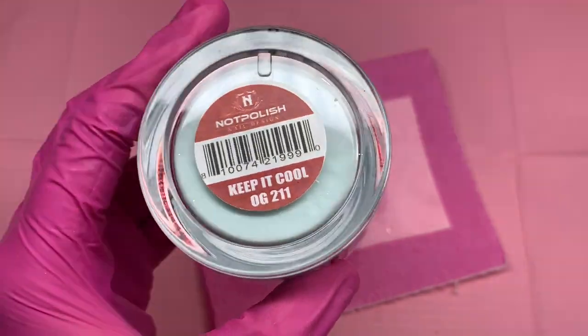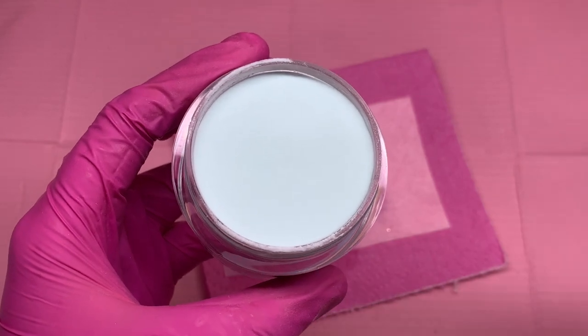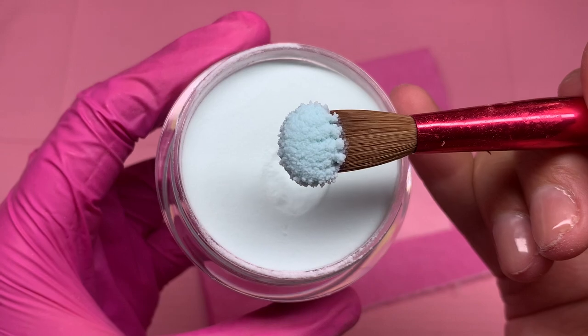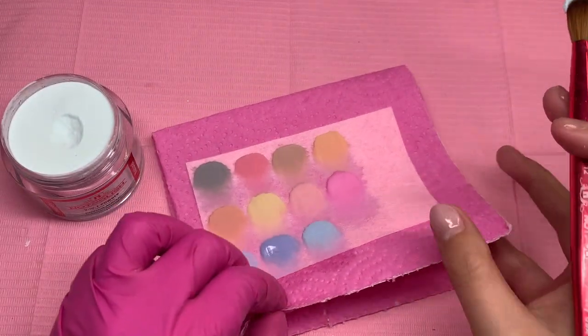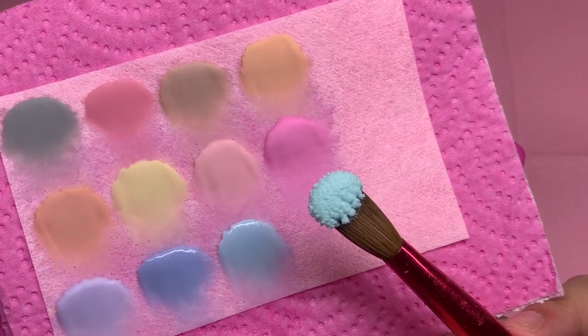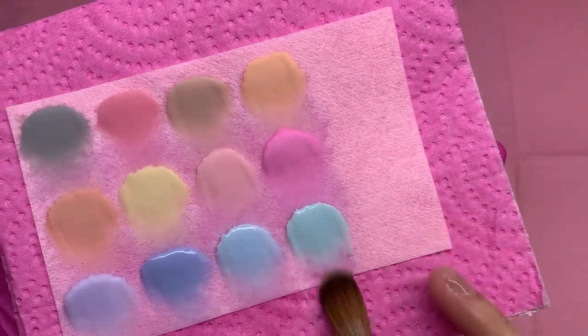This one is Keep It Cool, and it is a mint green color with a blue undertone — it's just so pretty, this minty color. And then the very last acrylic I'm showing you from this collection is called Upstaged. It's a vibrant green with tiny specks of gold glitter, so it is super beautiful.